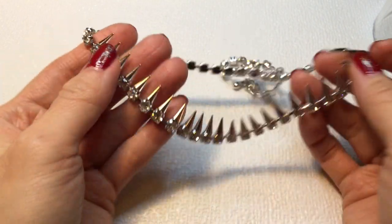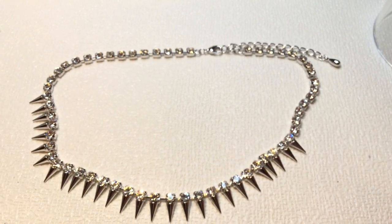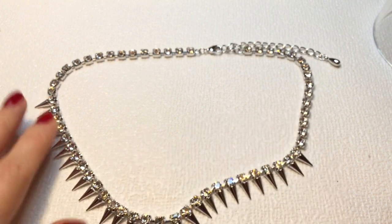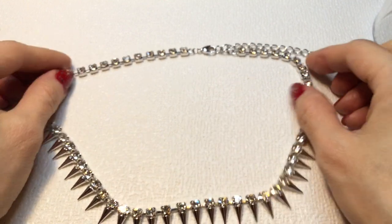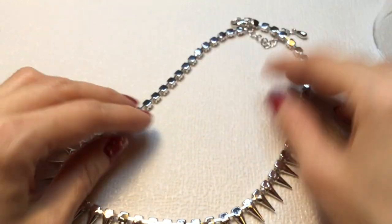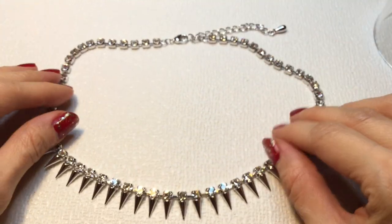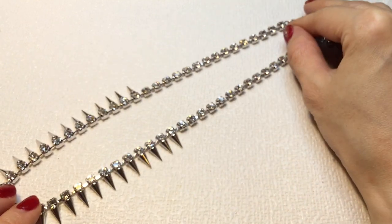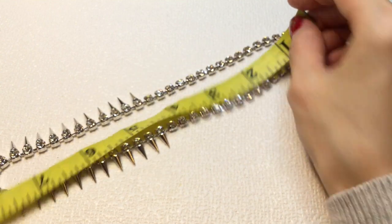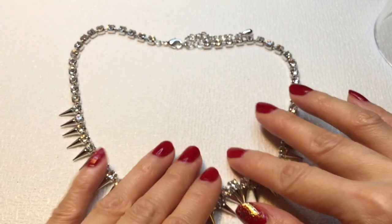Next we have a necklace that looks like it has rhinestones and spikes. Very shiny — we've got these little spikes coming off the rhinestones here. The rhinestones are all individually pronged. There's no tag on this, but it's really pretty. I love it — it has a real rock-and-roll vibe.